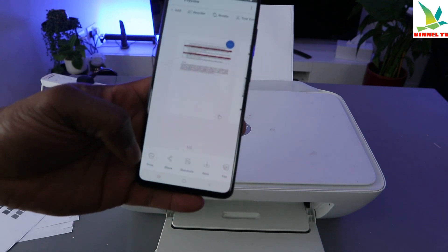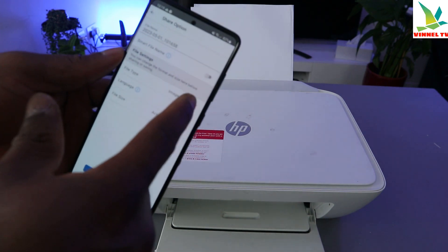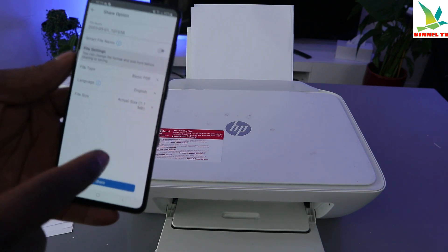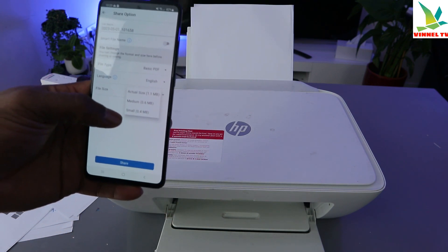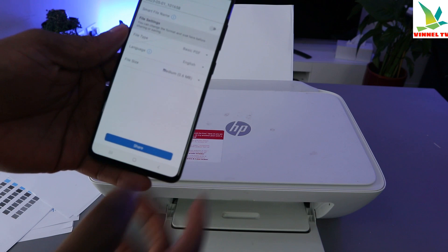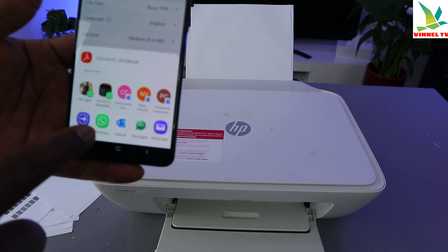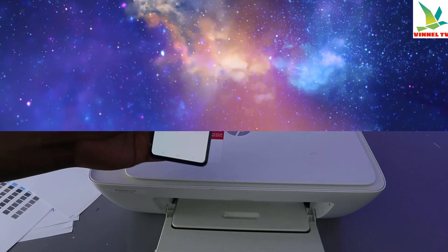To send this document to somebody, select share. Also select the document type as basic PDF. The actual size for this document is 1.1 MB — you can reduce it to medium or small to make the document send more quickly. Select medium and then select share. It will give you platforms to send to, such as Quick Share, WhatsApp, Outlook, and Messages. I'm going to send this to my email.